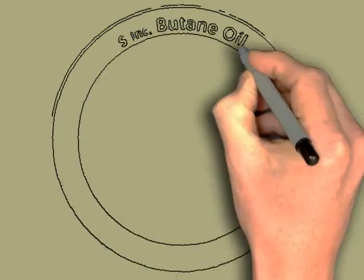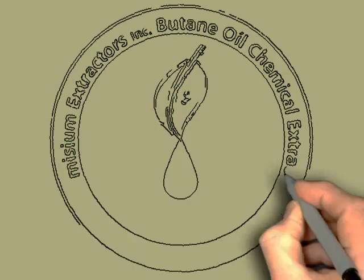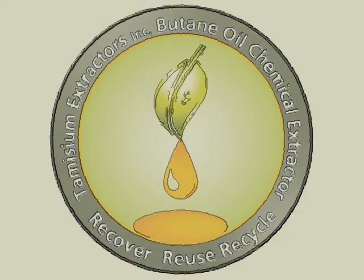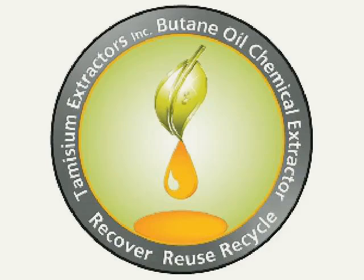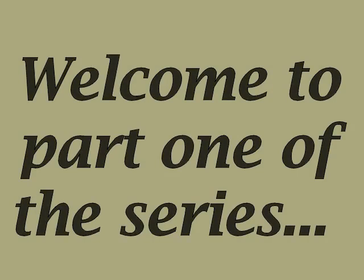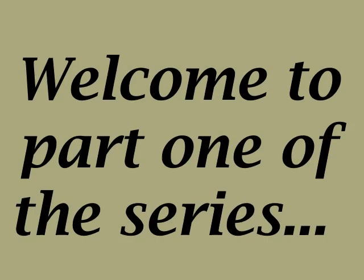Hello, my name is David McGee. I'm the owner of Tumizium Extractors, Inc. I created the first pump-based butane extractor in 2001, evolving later into a pump-free system. If you are using an extractor or looking for more information about extractors, then this intro to how they evolved and what they can do was created for you.